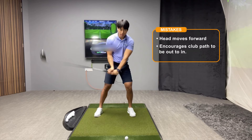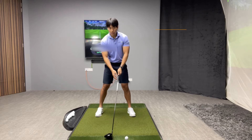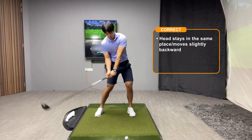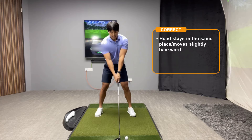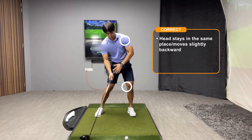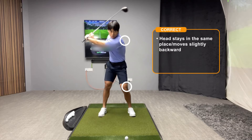Because since the ball is teed up, we want to do things to encourage the club to come in more level to the ground, if not slightly upwards on the golf ball. If you watch the best drivers of the golf ball, you'll notice that when they make their downswing, their head is going to either remain relatively in the same place, or the head is actually going to move further away from where they started at address. This is happening because when they make their downswing, they have to ensure that their weight still moves forward, but they're going to be extending their bodies at a little bit of a faster rate in comparison to an iron.